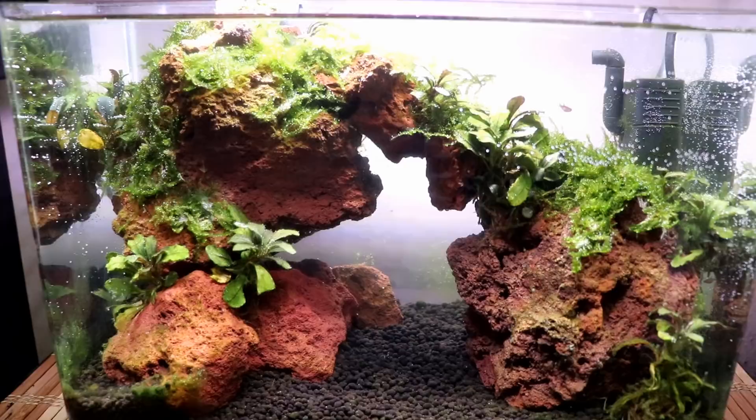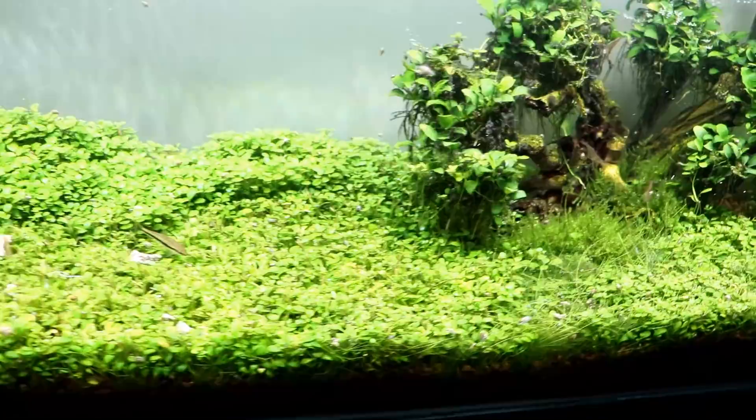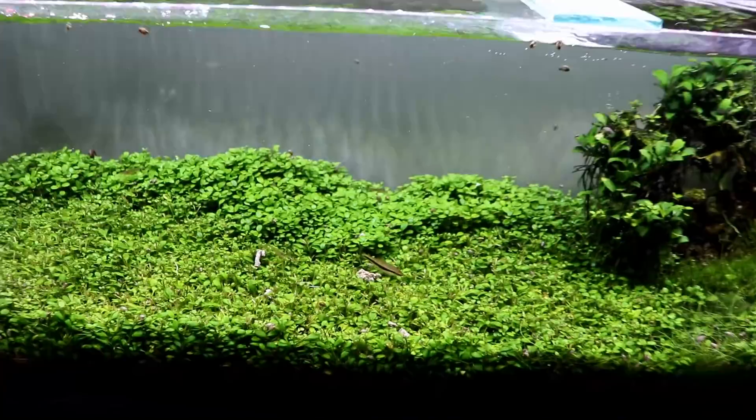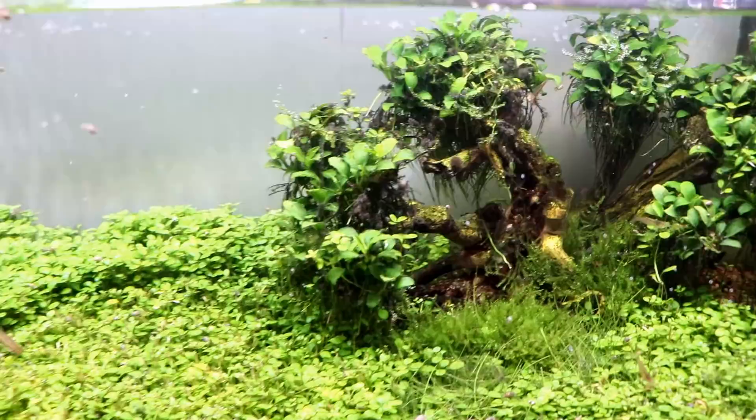The 33 is doing pretty good — just fed some bug bites, some sinking pellets. The shrimp and the Siamese algae eaters really like that. Just did a big water change on this tank. There is a little bit of BBA on some of the anubias roots and the wood, but nothing unmanageable. I'll probably just do some manual removal of that stuff, which should help the situation.